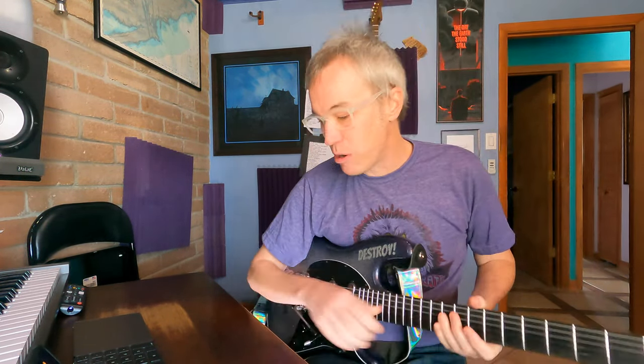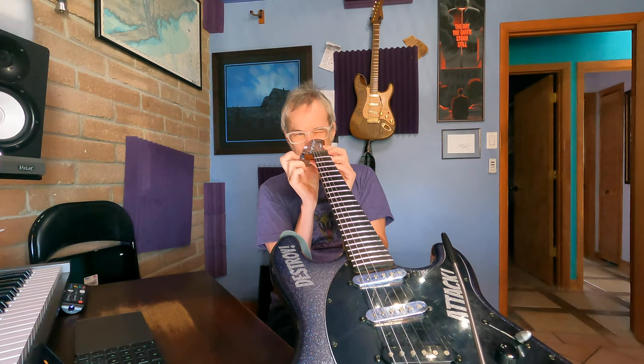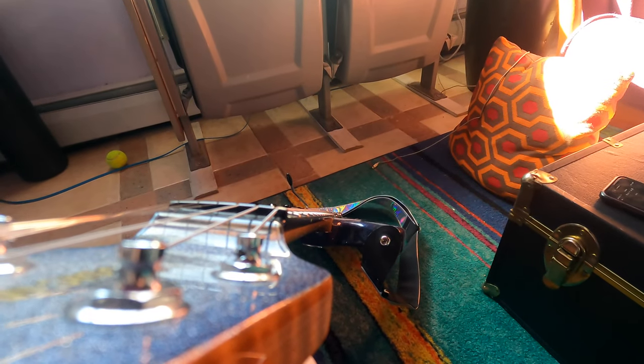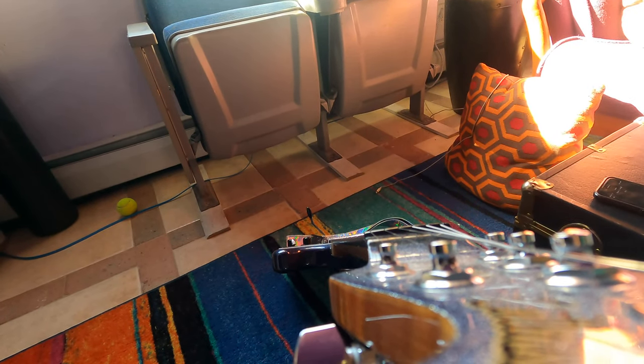Part one: the first thing I always do is check the truss rod. I want that thing to be absolutely straight. Ernie Ball necks, we all know, are the bomb — they feel great, the dimensions are great. They age the wood ahead of time so they're stable. To look down the neck, you want to look down from this side, on each side of the neck, so you can see the line of your neck and how it goes. Looking down the side of the fretboard, you can see where it's going to hit, how it lines up, how straight it is or not.